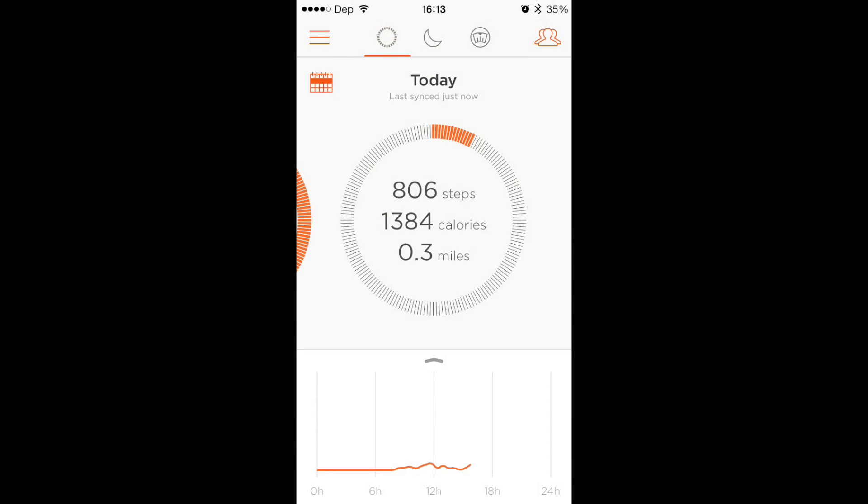So if you guys have any questions or comments about the Misfit Shine or the Misfit Shine app, please put them in the box below and let us know. If you guys have anything else, let us know as well. Thanks a lot — at Dustin Depp.